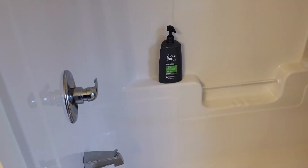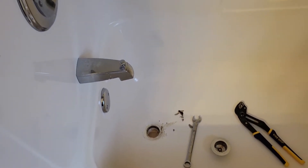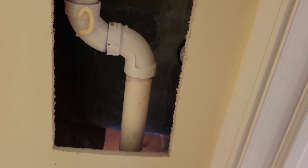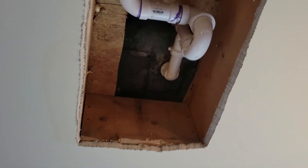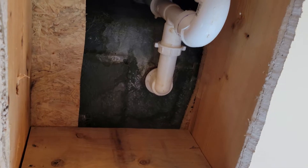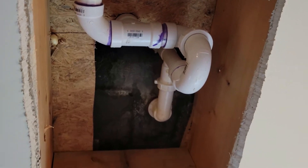We have a leak directly below the drain in the bathtub. The ceiling on the first floor was getting wet, so I went behind it and confirmed that yes, directly below the drain was getting wet. I then cut a hole in the ceiling on the first floor and confirmed the drain was leaking. Now I've got two holes — one in the upstairs closet and one in the downstairs ceiling.